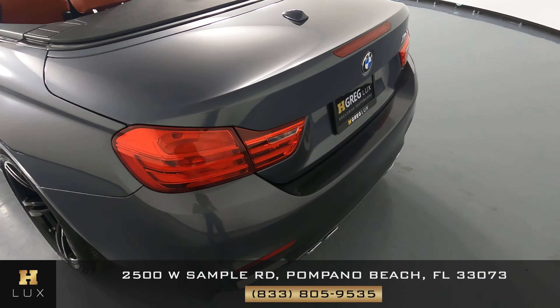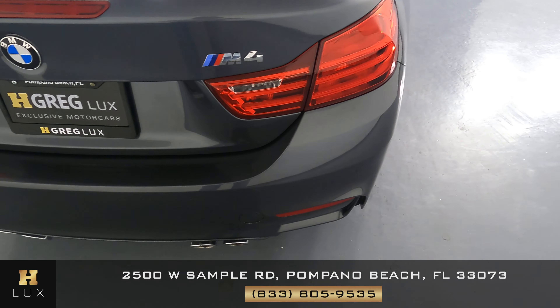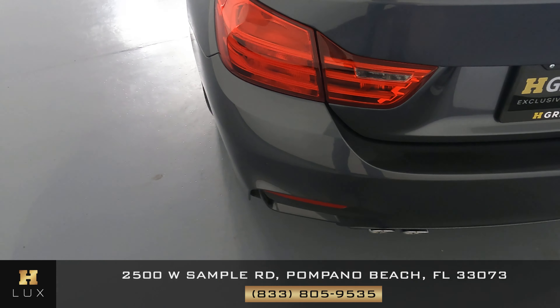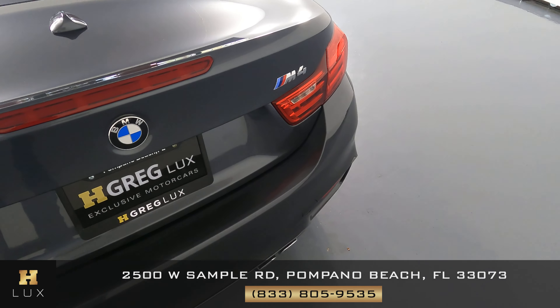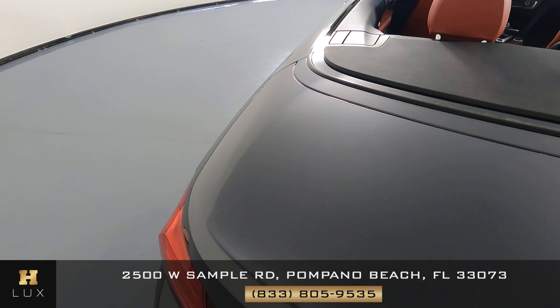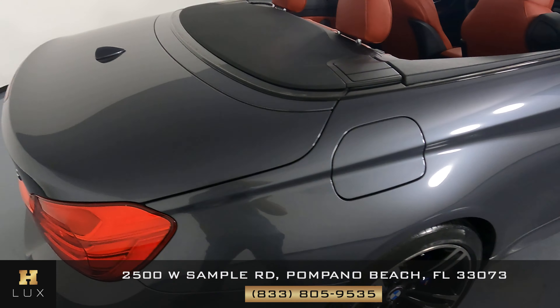Now we can move on to the back of the vehicle, starting with the rear bumper. We just want to know if there are any scratches, dents, chips, or any other kind of damage — the rear bumper looks perfect. What about the rear hood? Excellent, I'm not seeing any sort of damage.